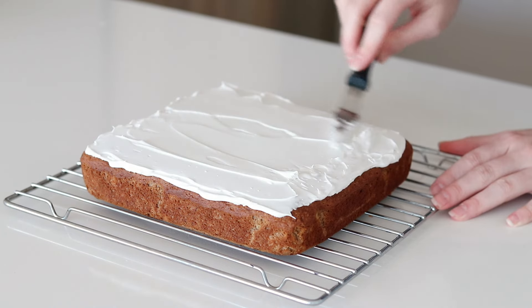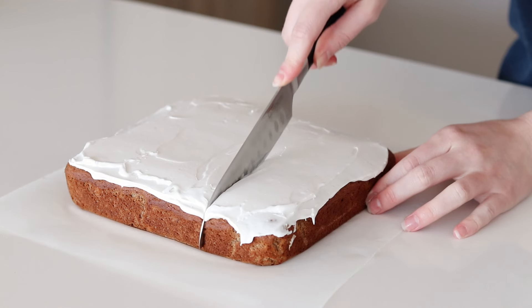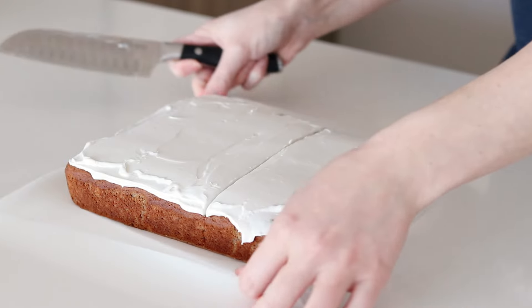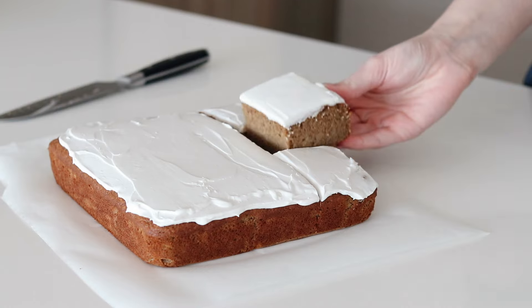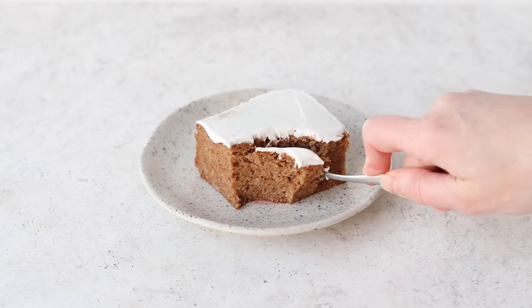If you have any leftovers of cake or coconut whip, you can store it in a container in the fridge for up to three days. This cake is one of my favourites — it's delicious and tender and you won't be able to tell it's vegan and gluten free. I hope you love this recipe as much as I do, and thank you so much for watching.